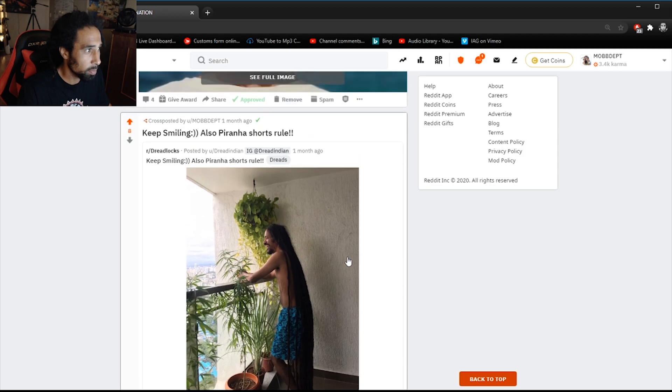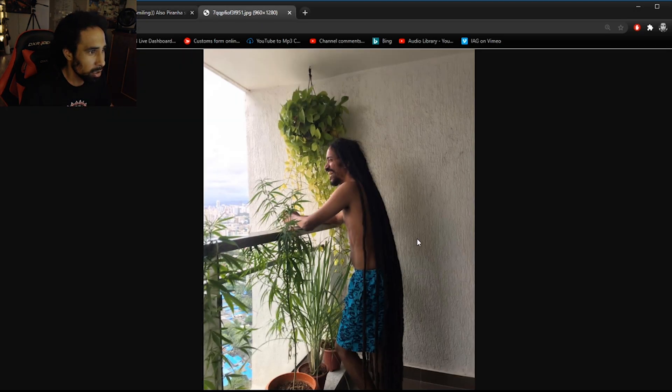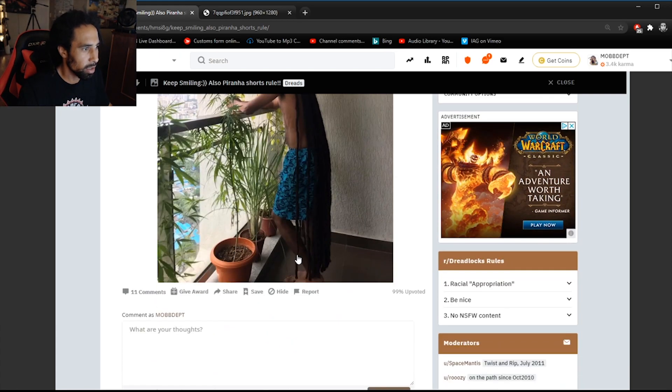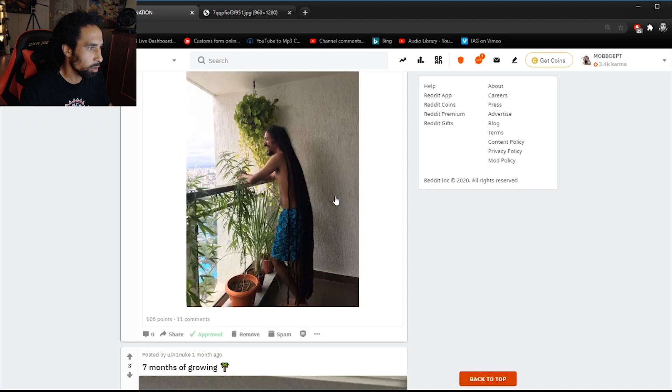I cross-posted this from Dread Indian. Dread Indian definitely has the longest locks I've ever seen on social platforms — all the way down to the floor, practically. His locks are down to his ankles and he is freeforming them, straight out of India. Sick locks.